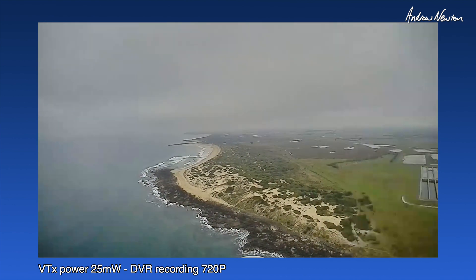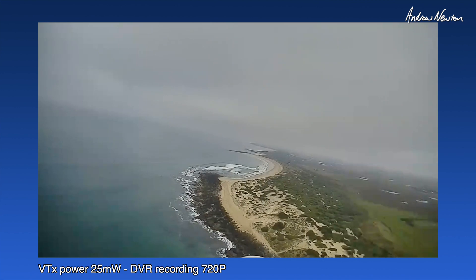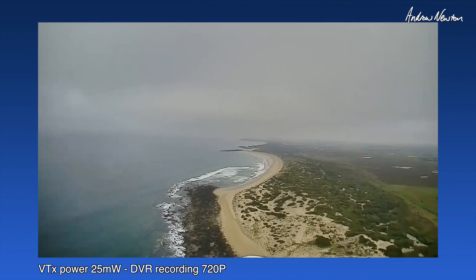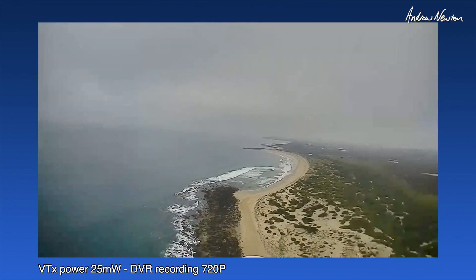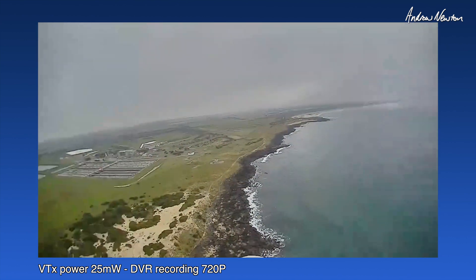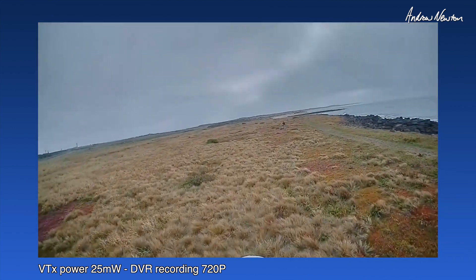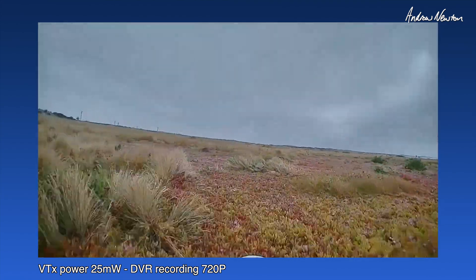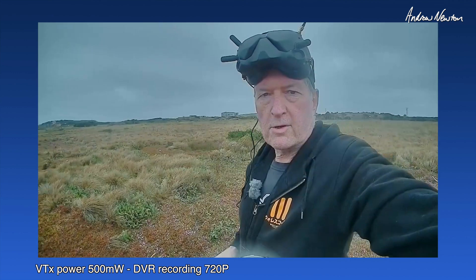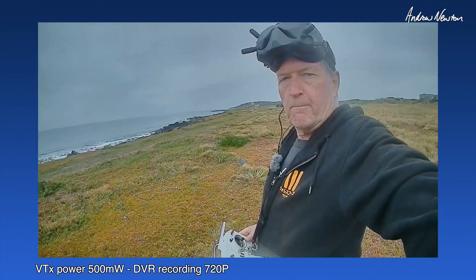I'm in altitude hold, so it's not obeying me. Southeasterly wind — I go off those dunes there. Brimley Beach there or Bancora Surf Club. Good slope soaring all the way down there too. Breaking up a bit there. Alright, I'll come back and find out what power I'm on. Let's glide back home. There we go, we are down. Wow, that is amazing. So that was all on 25 milliwatts — range is not going to be a problem. I've boosted it up to 500 now.